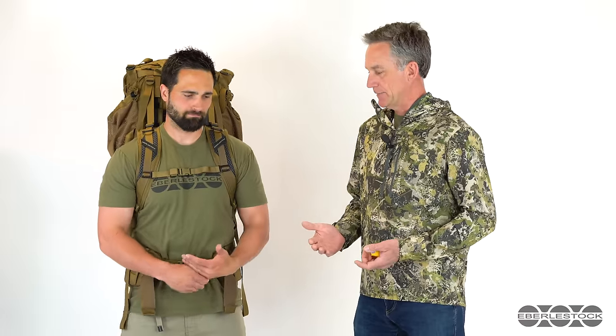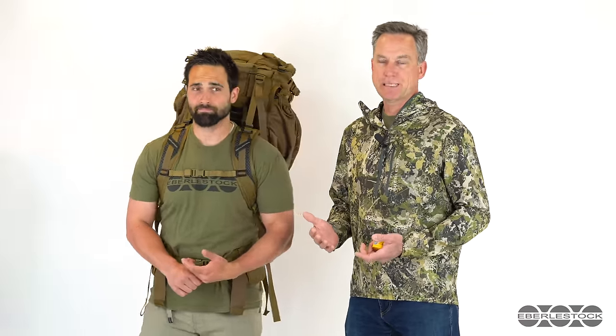Hi, it's Glenn and Austin with Eberly Stock. We're just going to give you a quick introduction to how to fit an Eberly Stock pack and to get the best performance out of a load-bearing pack. We're going to keep it really simple because it should be — there are just a few things to take note of.